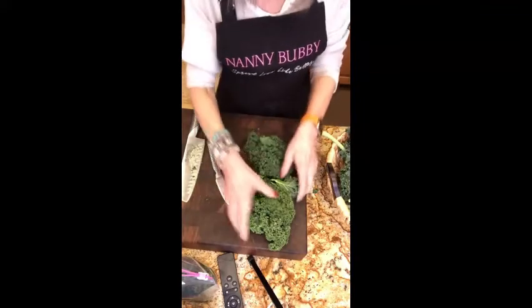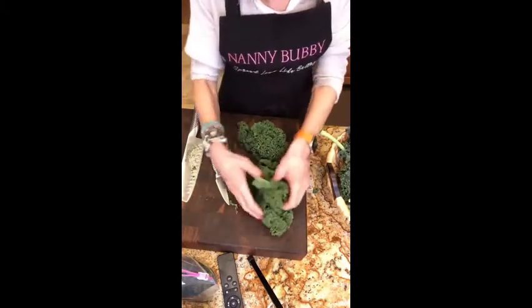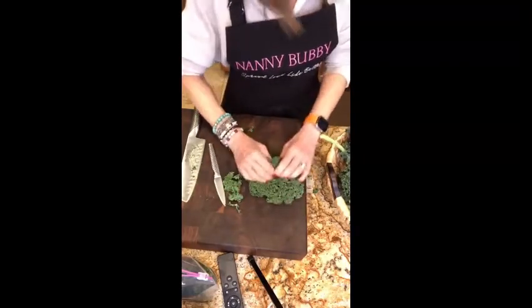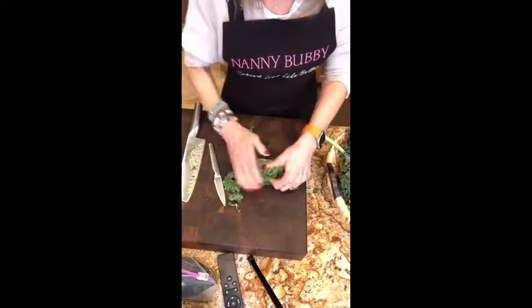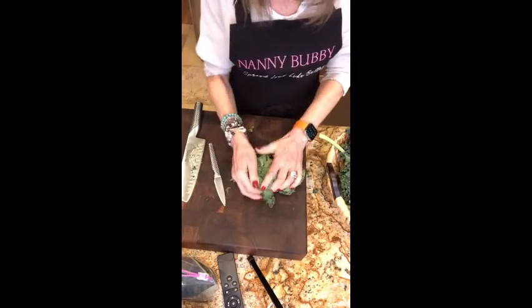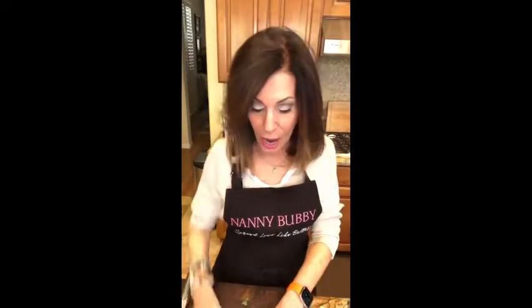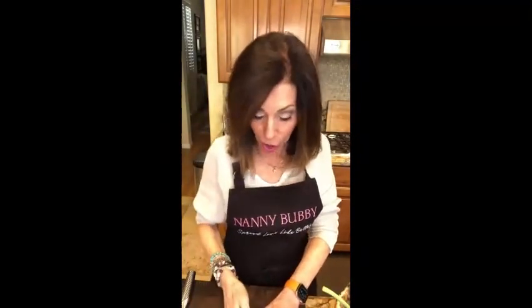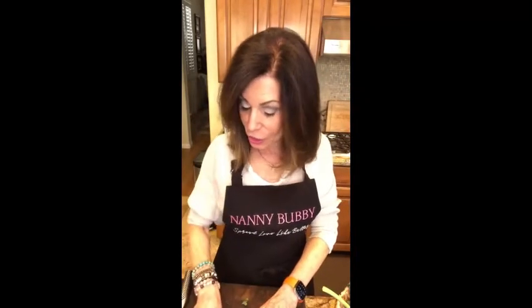The truth is, there is absolutely no doubt in my mind that when I was done creating this recipe, my salad is actually better than what they serve at SW Steakhouse at Wynn Las Vegas — don't tell them that! All of this kale was picked right out of Nanny Bubby's garden. It went in in early October, not as a seed but as a transplant — just a tiny small plant — and all of this amazing kale in abundance came right out of that garden.